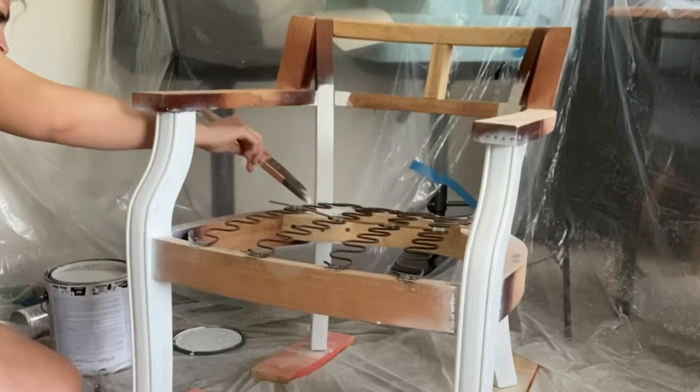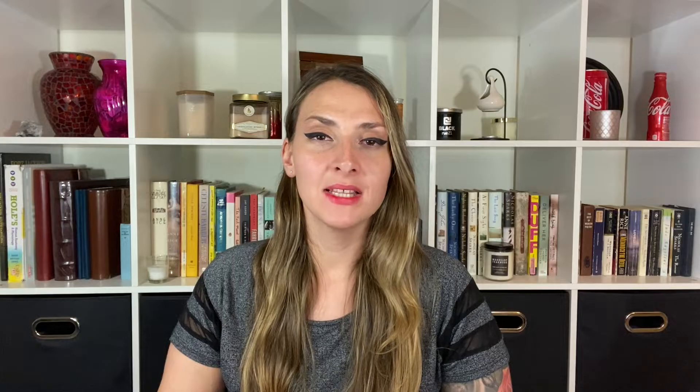I lightly sanded the chair to prep it for the paint. I did two coats of primer paint that I had from a different project — I'll link that video. I didn't want any paintbrush streak marks on the chair so I did two coats of white and then one coat of ivory spray paint, which I'll put in the description below.